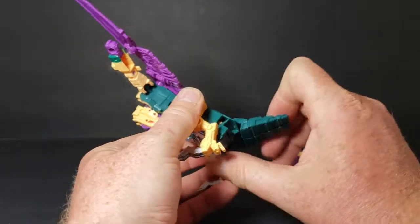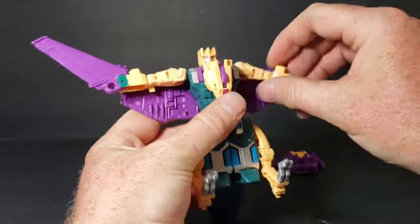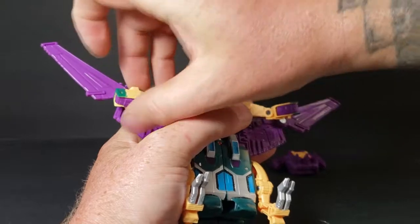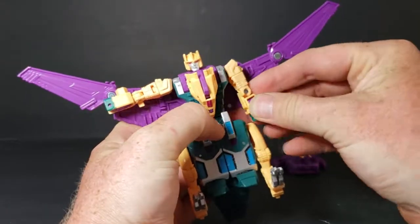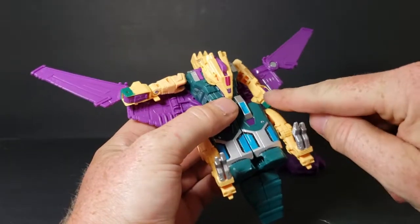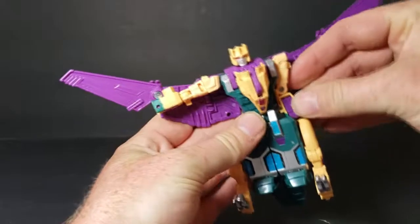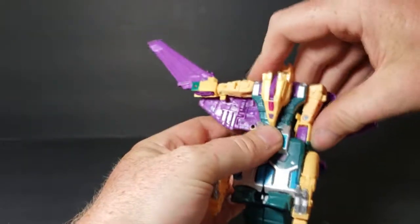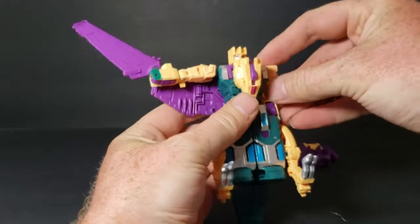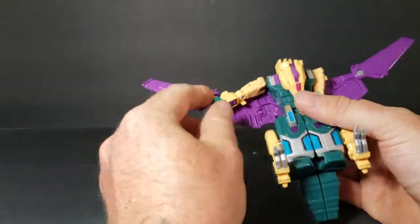You'll fold the tail down just like that — it doesn't snap into place, it just folds down. Now you're going to want to bring the hands in on both sides, and then rotate him around just like that. See that rectangular peg there — that is going to fit right into that groove there. It's slightly a pain because things like to come undone.